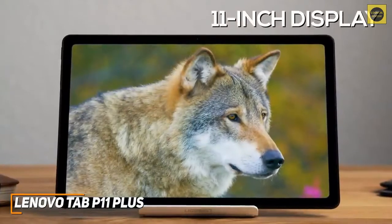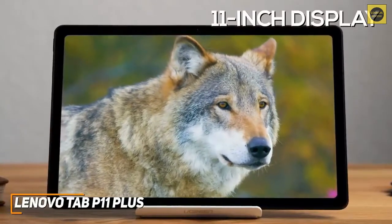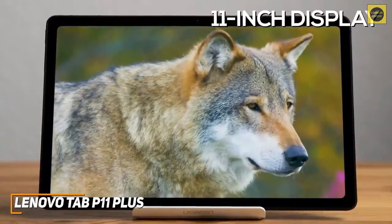The 11-inch display offers solid viewing angles and plenty of screen space when consuming content or browsing, and it has a 2000x1200 native resolution, which produces a sharp, detailed, and colorful picture that's on par with the Samsung Galaxy Tab S6 Lite.